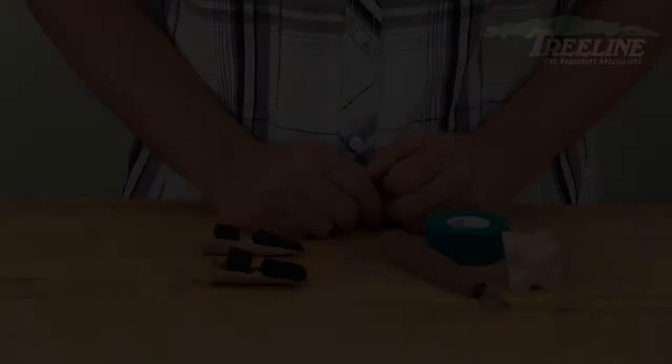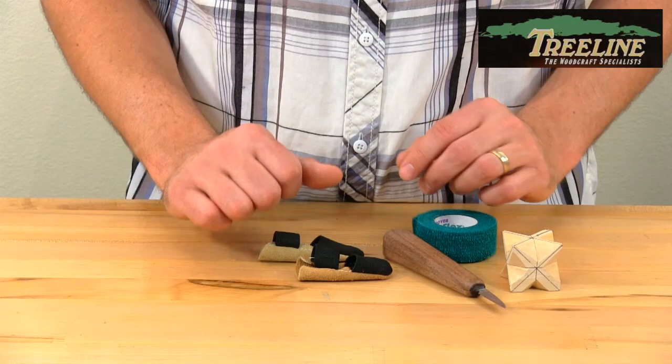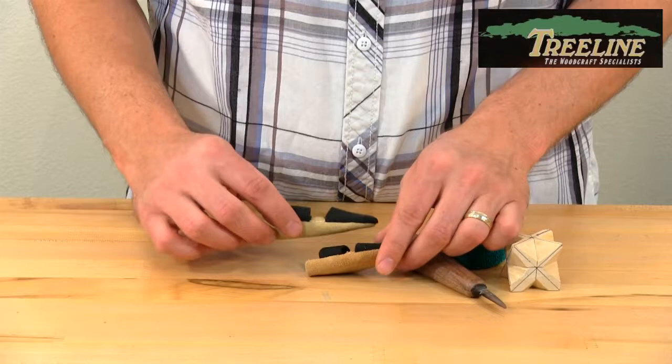The leather thumb guards and the leather finger guards that we carry are a great way to save yourselves from all the nicks and scratches and cuts you might get while hand carving. We have both the thumb guards and the finger guards that go on with the leather facing your palm.